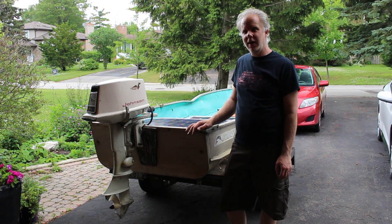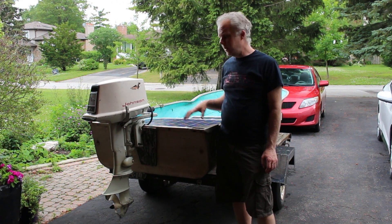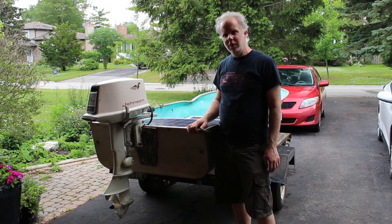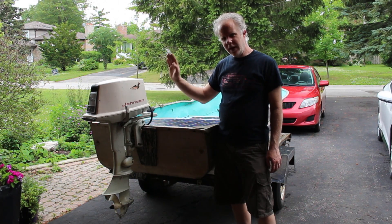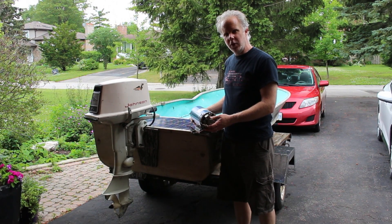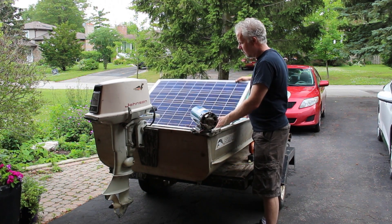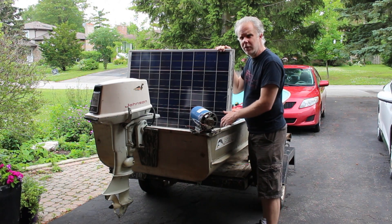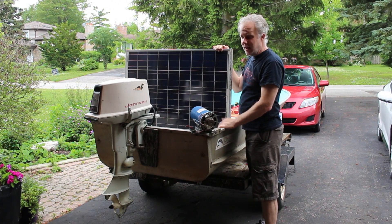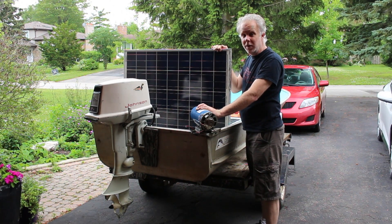I'm not a hoarder but I do tend to hang on to things I think might have use later on. This is our old boat. We stored it on the shoreline in the winter and the ice gave it a little dent, and this old motor is not very reliable. I'm going to pull the gas engine off and put a treadmill motor that I salvaged on top to drive the propeller. I'll power it all with four solar panels from our original solar setup that we don't use anymore, build them into a little canopy, and we'll see how much power and speed we get — but we can go anywhere as long as there's sunshine.